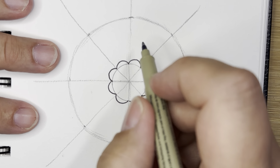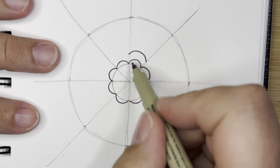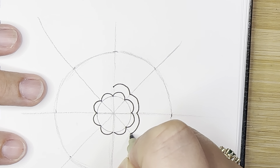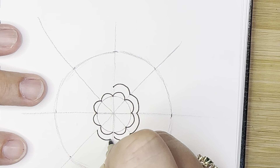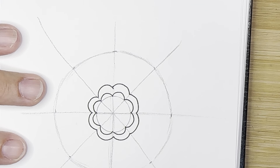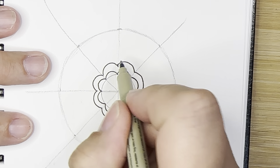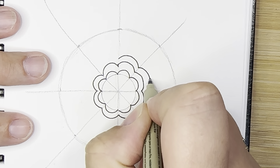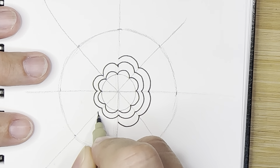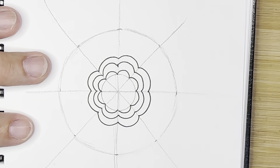Now we're going to repeat that. I'm going to go up a little ways and give it another bump. I'm not being exact in where I place those — just hovering and giving it a second bump. Make sure it's a bump and not a straight line. Then I'm going to do it again, just from one line to the next. Focus on keeping them about the same width, although it's almost impossible to make it perfect. Just do what you can.